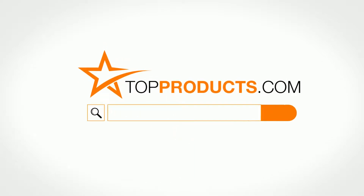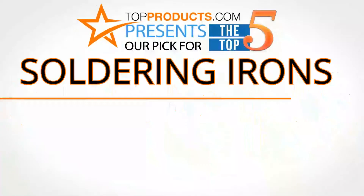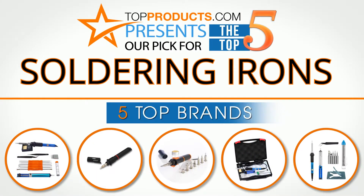TopProducts.com presents our pick for the top 5 soldering irons. For this review we chose 5 brands known for quality soldering irons, showcasing a variety of options that are available.